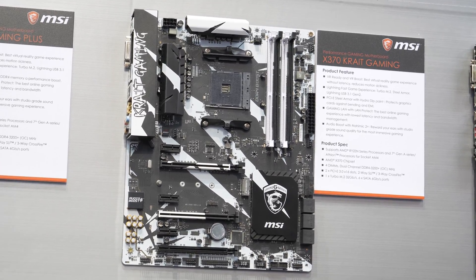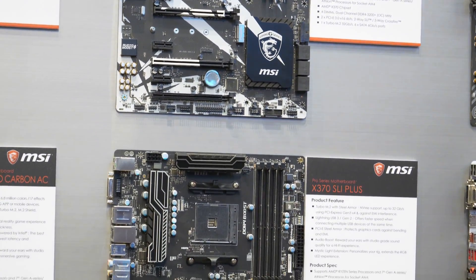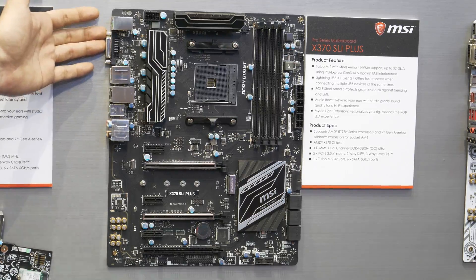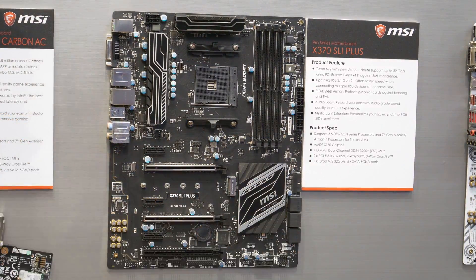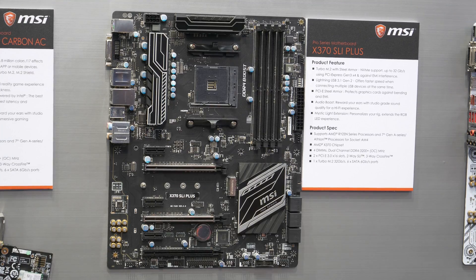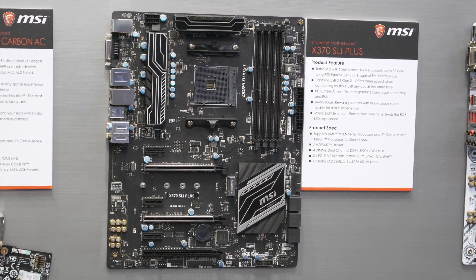After that we've got the X370 SLI Plus, so for people who want to do Crossfire or SLI configurations you have this board. Again, already been released — you can check it out on MSI's website. Four memory DIMMs, six SATA, two X16 slots reinforced, one 8-pin power connector and plenty of other expansion in terms of USB. Pretty good entry level board for SLI or Crossfire configs on Ryzen.